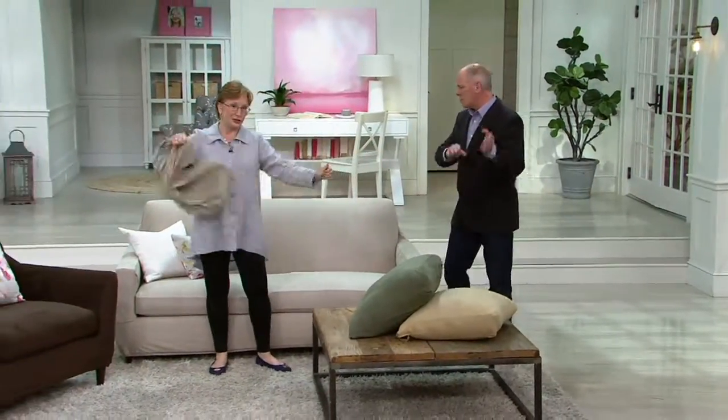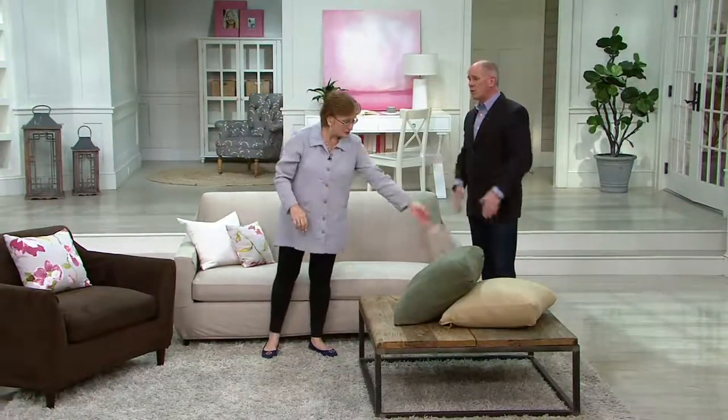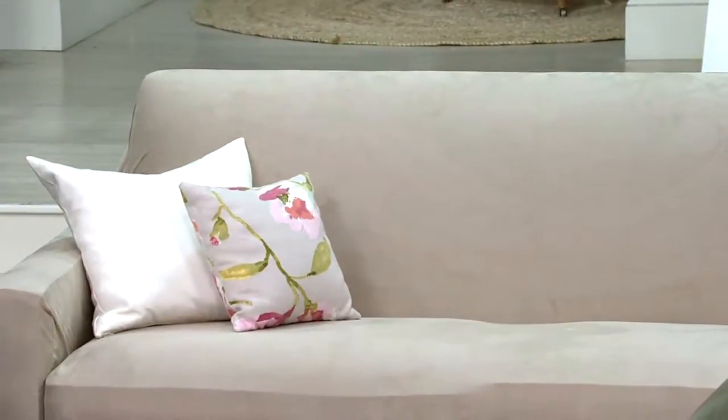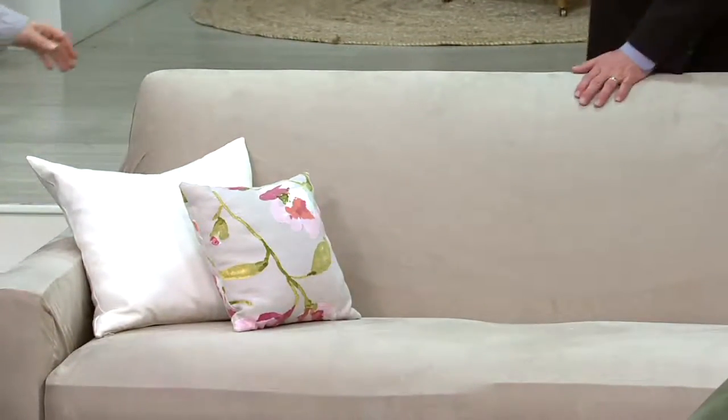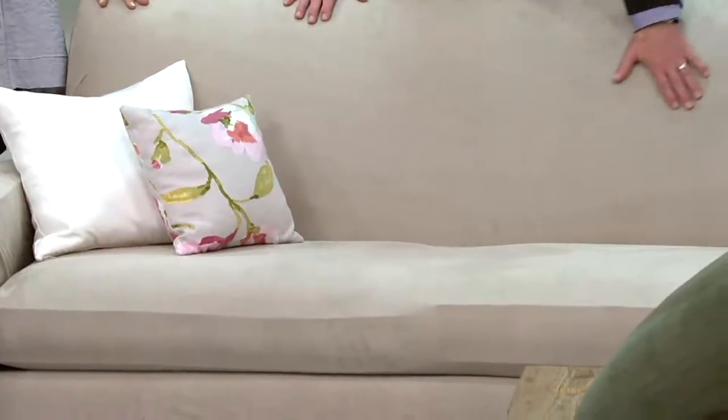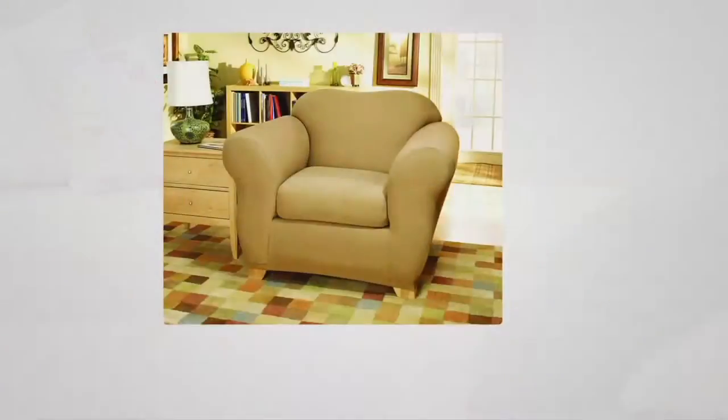And it's stretchy. So let the kids on it, let the dogs on it, let the cat on it. If they get dirty, throw them in the washing machine, put them in the dryer. Think about the value — this is something you can purchase for less than the price of a dinner out. Having a steaming company come and clean your furniture once would be more expensive than completely redoing them. It's a modern fabric, great easy care, and it's thick enough that the pattern on your couch doesn't show through.